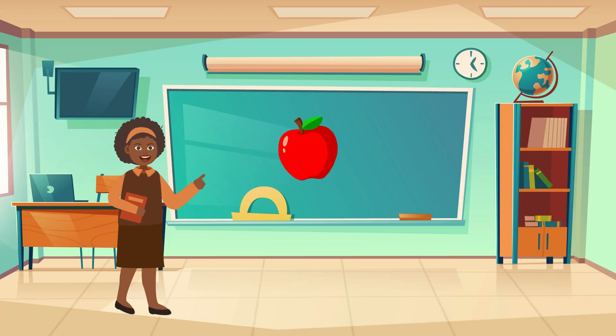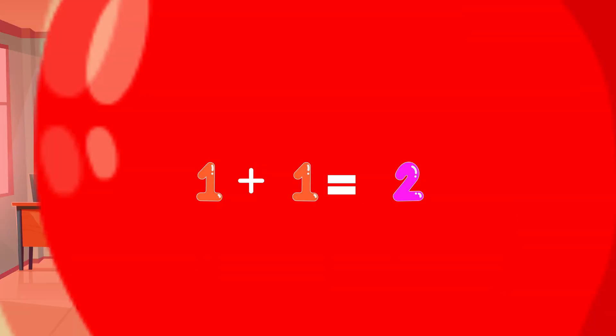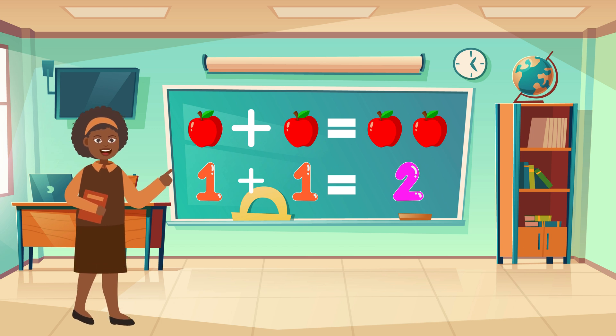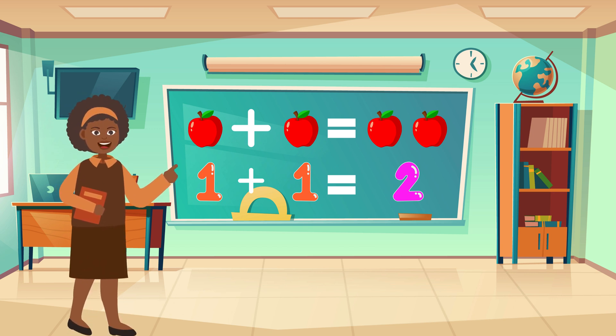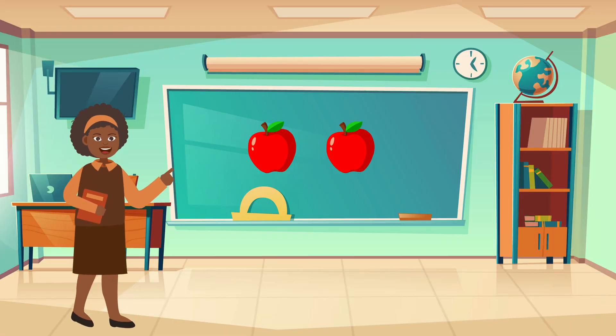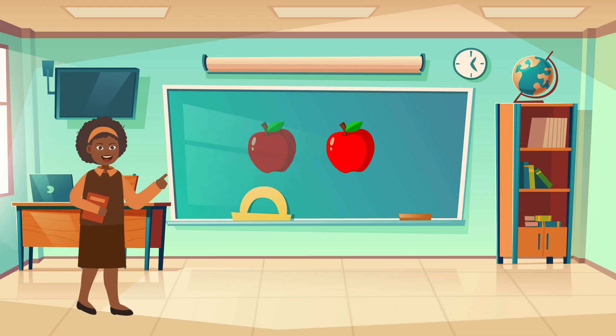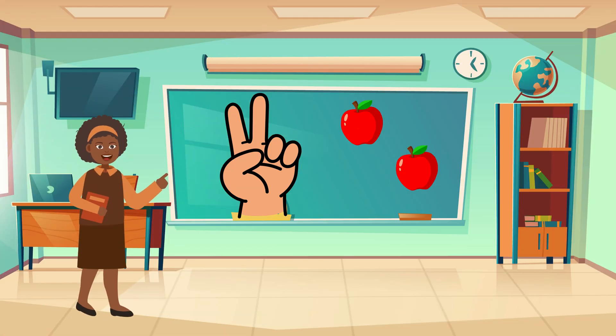Look, here's one apple. Now let's add one more apple. Count with me: one, two. One plus one equals two apples. Can you hold up two fingers for two apples? Great job.